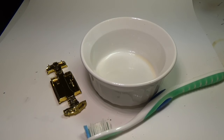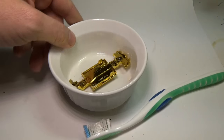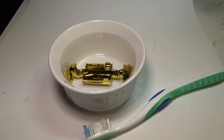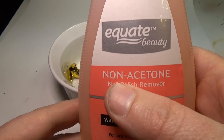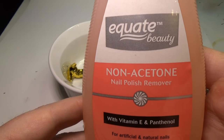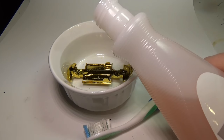To run this process, you'll only need a few things: a small bowl that the base you're working on will fit in, a toothbrush to agitate the surface of the base, and some nail polish remover. Or more specifically, you need non-acetone nail polish remover. Using acetone on this plastic base could destroy it, so be sure you get the non-acetone version. You can buy this at most drug stores and beauty supply stores.